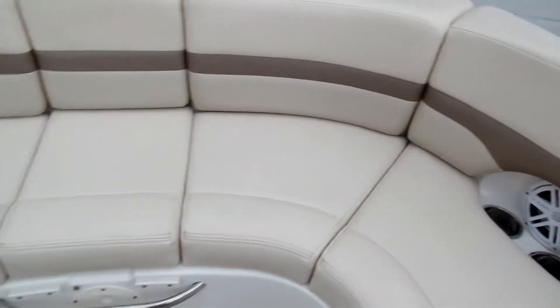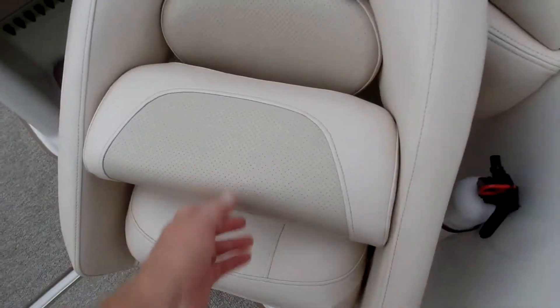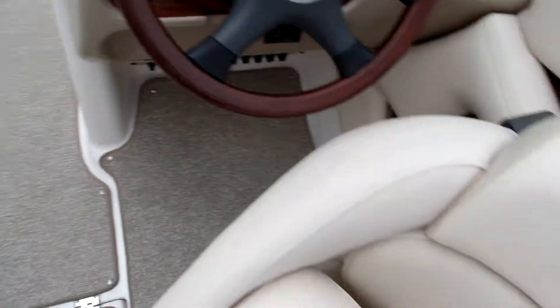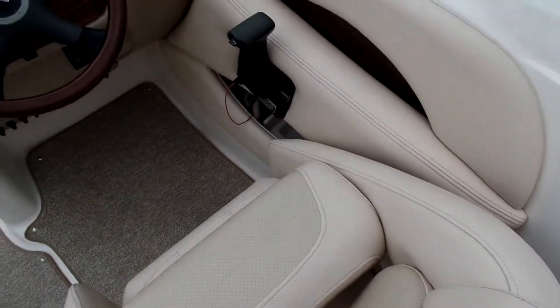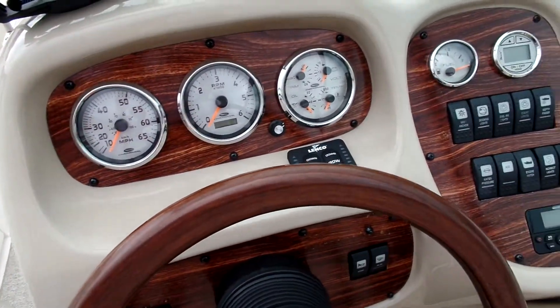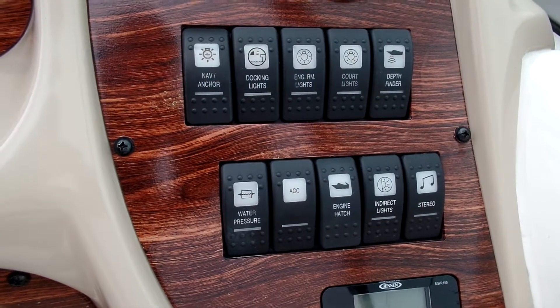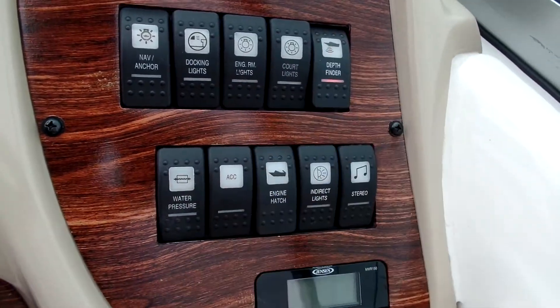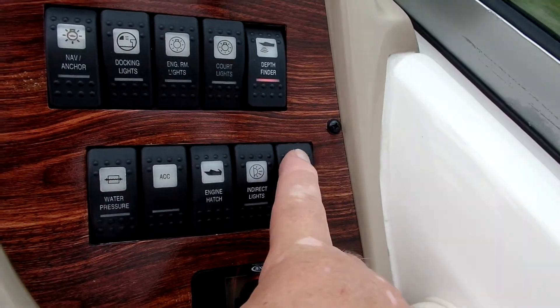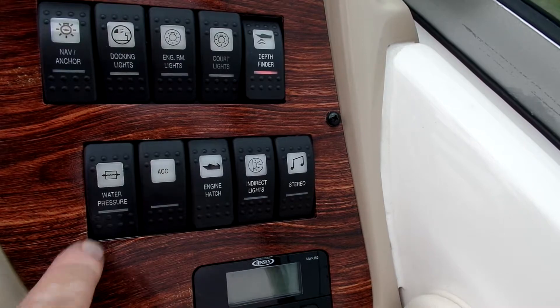Here you've got JL Audio speakers — they're lit at night. I'll show you the accent lighting once it gets darker. Here we have the two captain's chairs. Nice thing is flip-up bolsters so you can lean on them while you're driving. They pivot and lock in place. Mahogany steering wheel, all your normal gauges, controls for the trim tabs, nav and docking lights, engine room lights, courtyard lights, depth finder, and the stereo button for those two rear speakers.